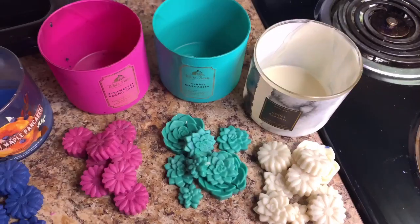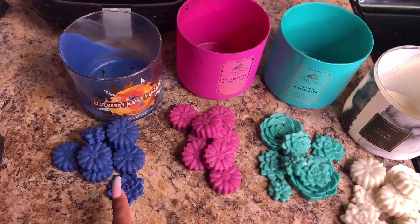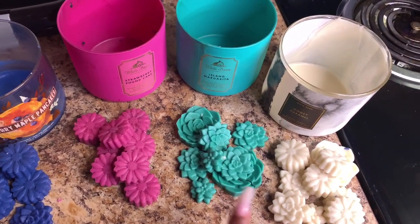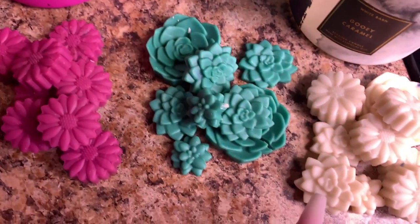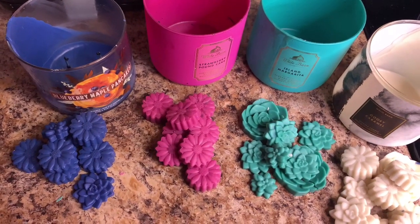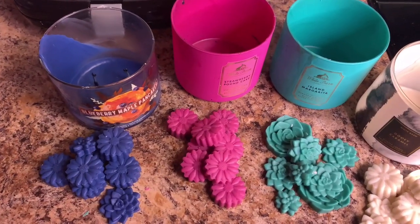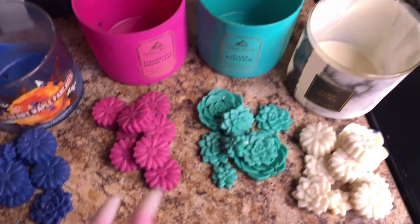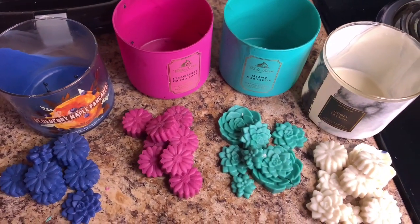I am finally done with all the wax melts — they came out really pretty! Here is the final result: I made Blueberry Maple Pancakes, Strawberry Pound Cake, Island Margarita, and Gooey Caramel. I'm really happy with the way these turned out — they're super cute. I broke one, but I really love this. From now on, any candles I love that I can't light anymore, I'm going to turn into wax melts. Let me know in the comments how you feel about this!